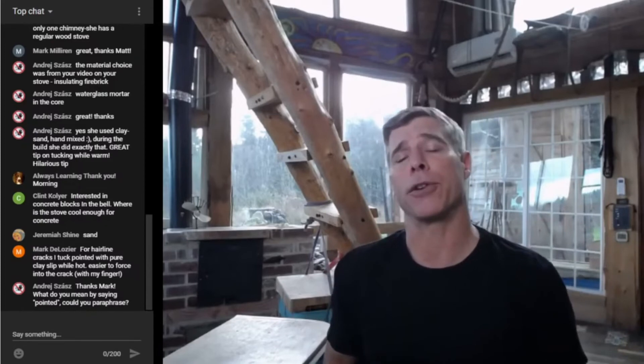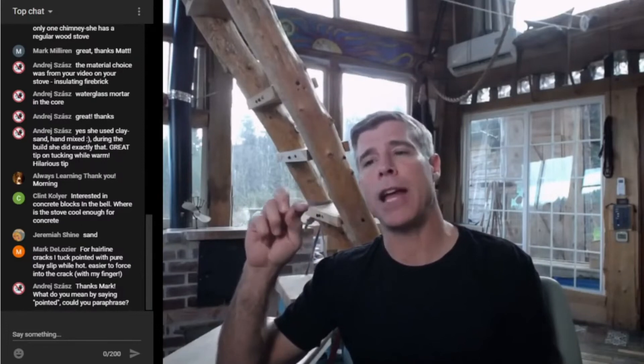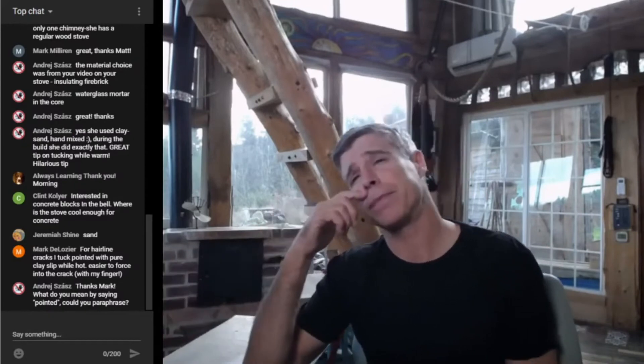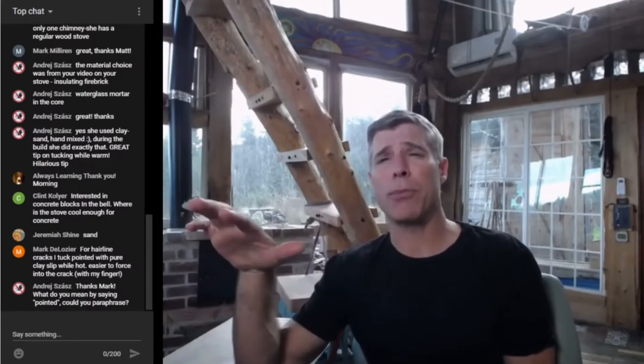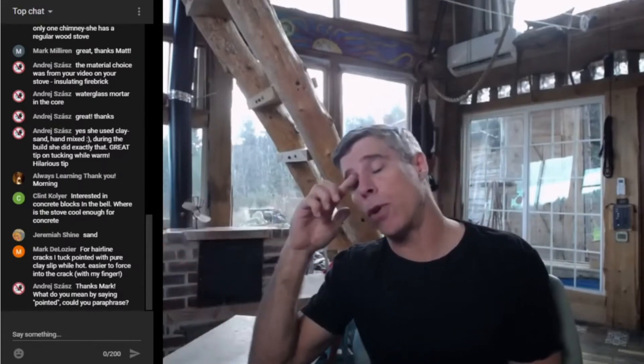Natural stone really varies depending on the type. Soapstone has great thermal characteristics — it can handle thermal change well and stores heat very well. But granite, for example, is very brittle and won't handle temperature swings across a broad surface — it'll crack. Some stones have moisture entrained within them and can be dangerous in places that get really hot or go through broad temperature swings. I feel comfortable putting stone on benches and bench tops — I've never built a bench top that exceeded 200 degrees.